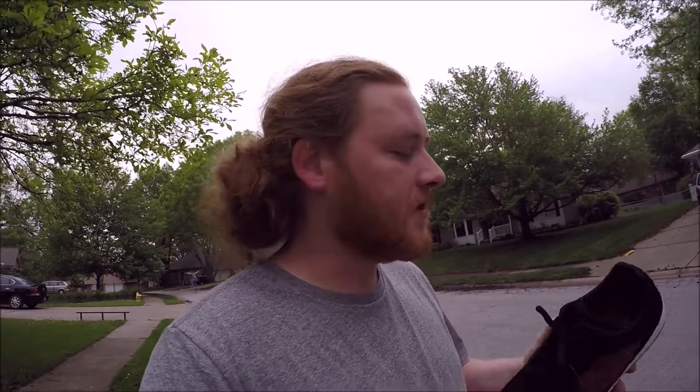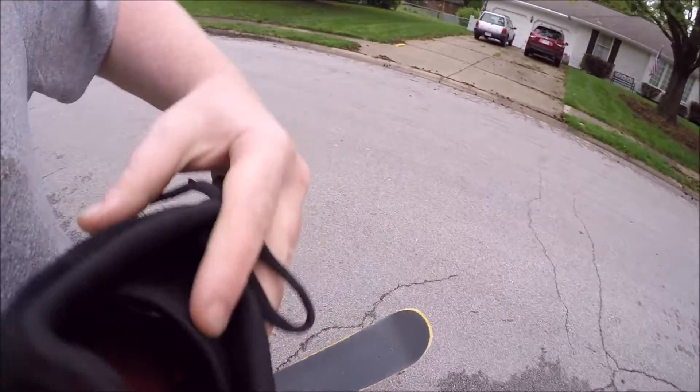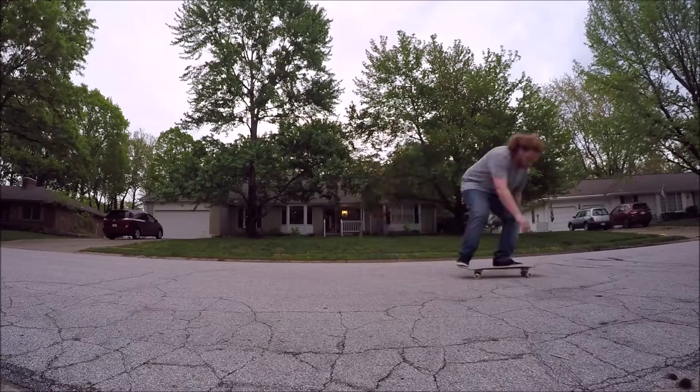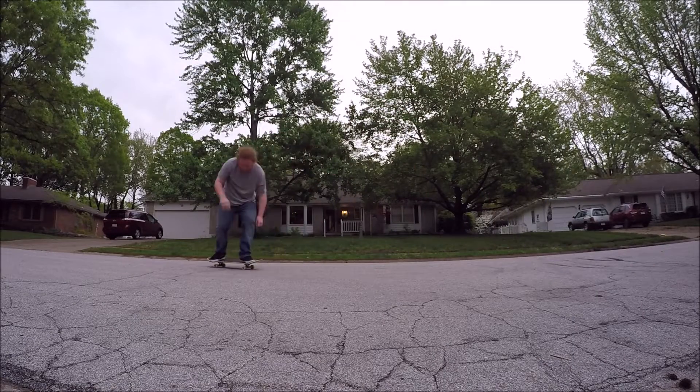As for the comfort, the STI foam kind of molds to your foot so they feel really good. The material right here on the sides is kind of thin, but the back heel is pretty cushioned with the plastic cap in there. They have this little elastic band that keeps your tongue from pushing into the shoe.